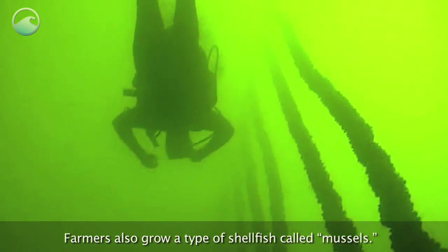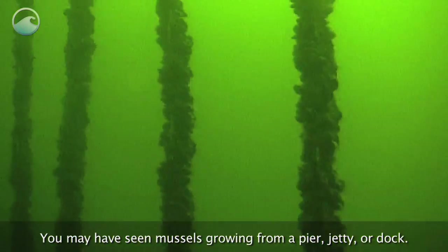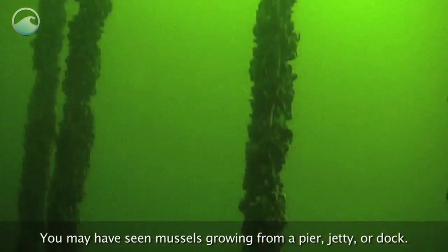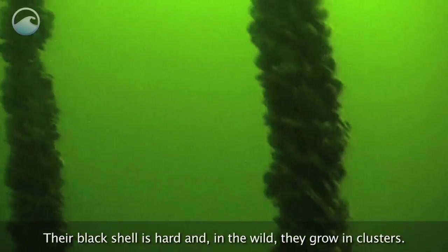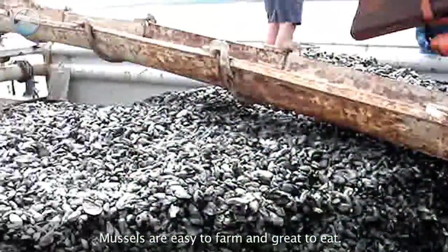Farmers also grow a type of shellfish called mussels. You may have seen mussels growing from a pier, jetty, or dock. Their black shell is hard, and in the wild they grow in clusters. Mussels are easy to farm and great to eat.